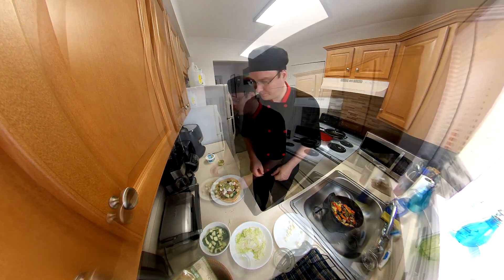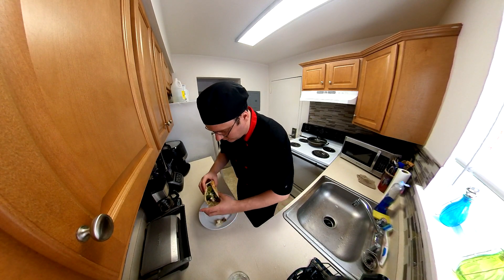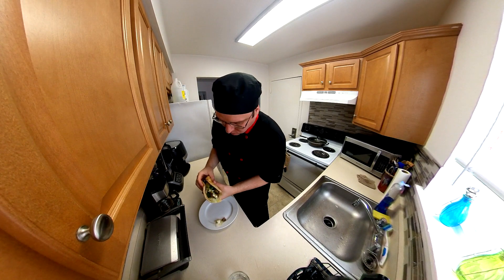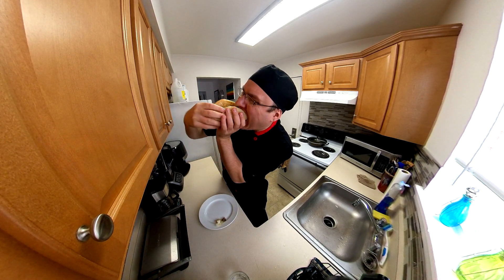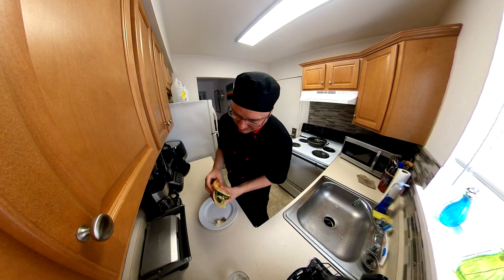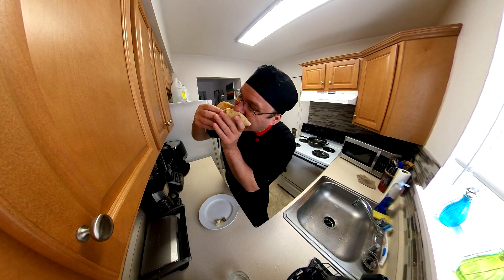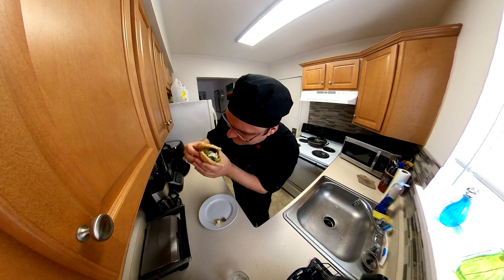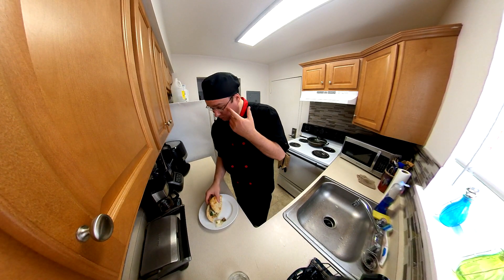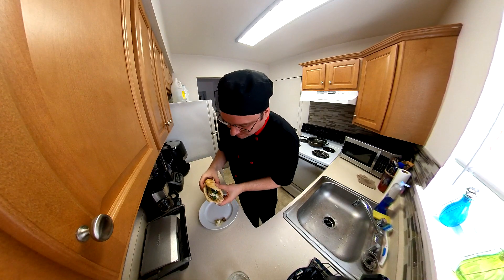Let's see how it tastes. Let's take a bite — this thing is huge. Look at this thing. Mmm. These mushrooms with the Italian dressing — they make me cry. Oh my god. Mmm. It's making me cry here. This is so good.